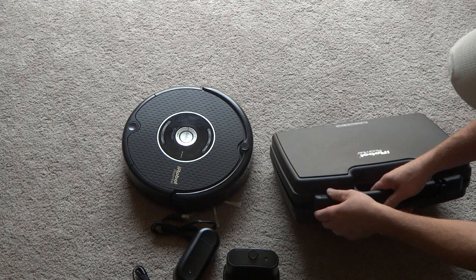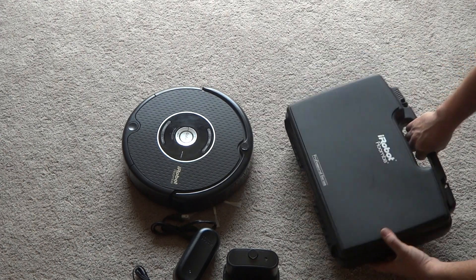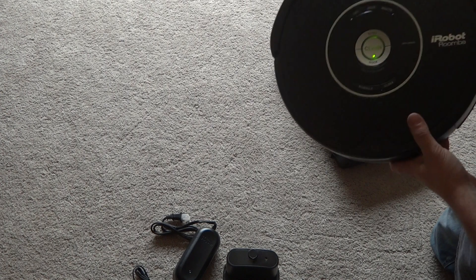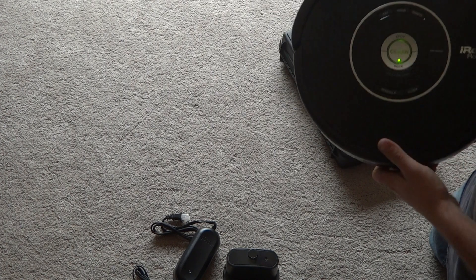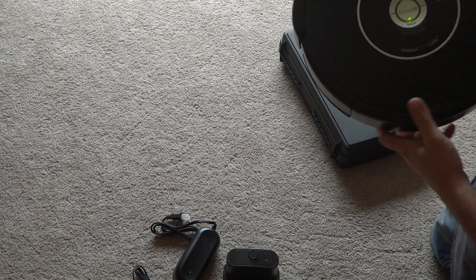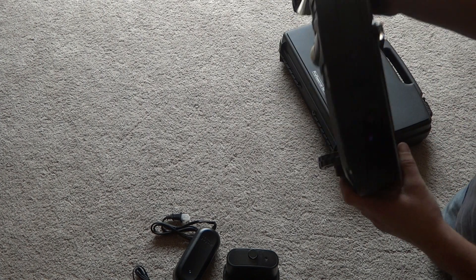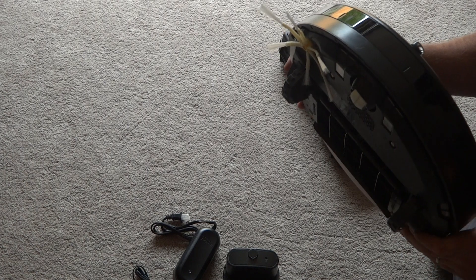The case is in excellent condition, and here we got the Roomba, which works great. The battery lasts about an hour or so. It's kind of hard to see on camera, but it's in pretty good condition.